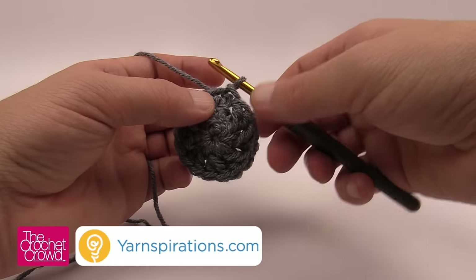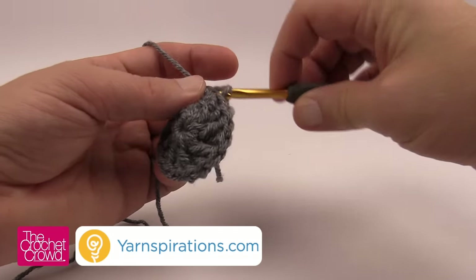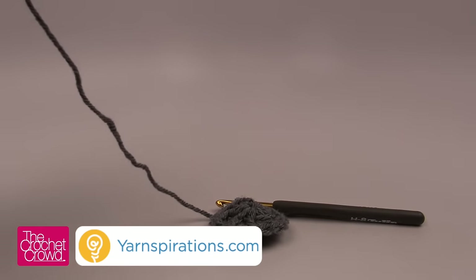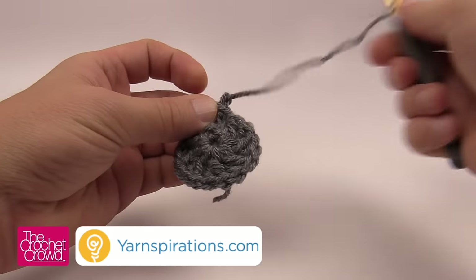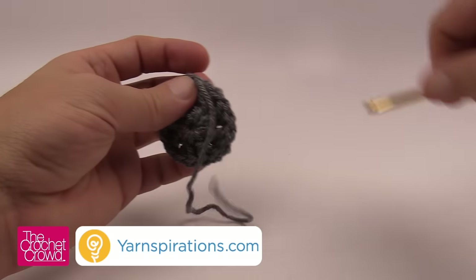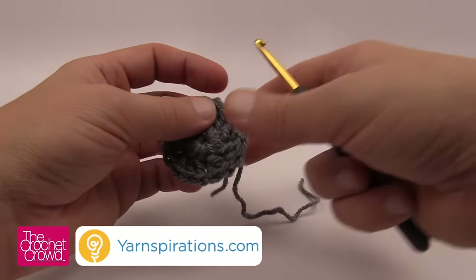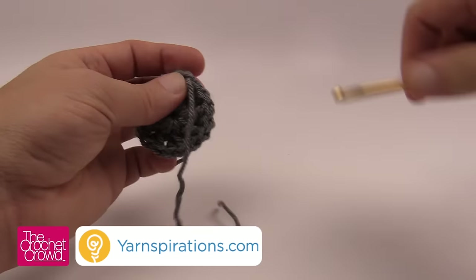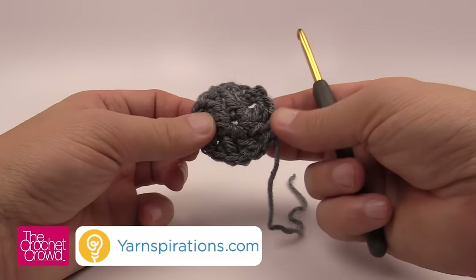If you want to add more yarn or change color, fasten off and join the new color. You can change color as often as you wish — it's actually fun. I have a really colorful hat version within this pattern and it looks amazing. I'm going to fasten this off, weave in a few ends, join a second color, and change color at random throughout the hat so it looks more artistic than planned.